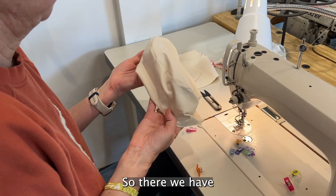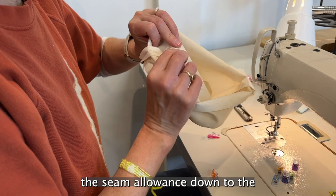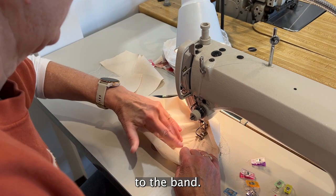There we have the lining of the hat. I'm going to stitch the seam allowance down to the band — it just gives a little bit of extra shape to the lining.